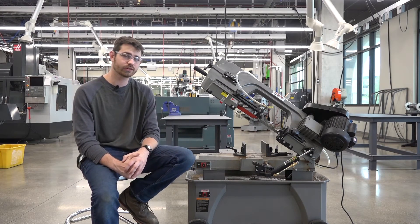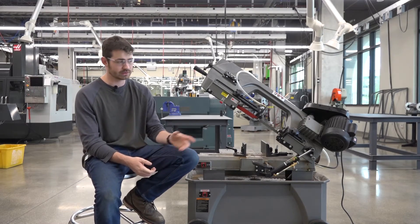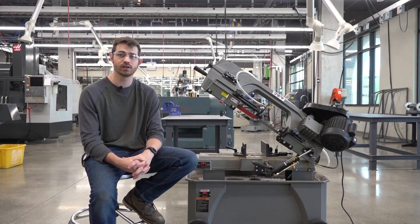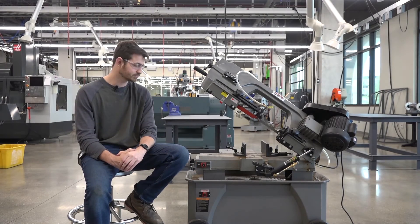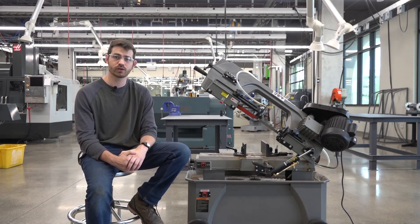The last thing we ask is that you clean the horizontal bandsaw when you are done. This means taking a vacuum and vacuuming everything up, drying up anything that needs to be done, taking your scrap material back to the recycling bin, and returning the keys as necessary. I hope you found this video informative, and as always, if you have any questions, just talk to an MST.